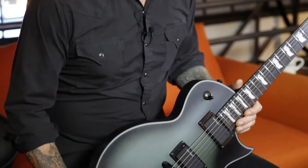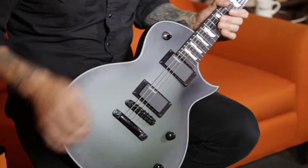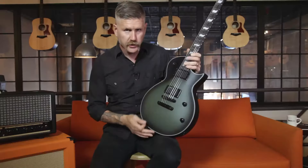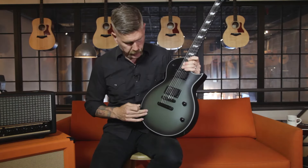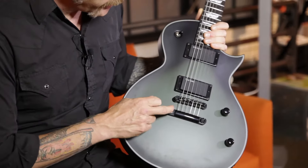This is the Eclipse shape, and it has a nice matte finish, kind of like a silver burst — an aged silver burst kind of look, like an olive green to black. Black hardware.